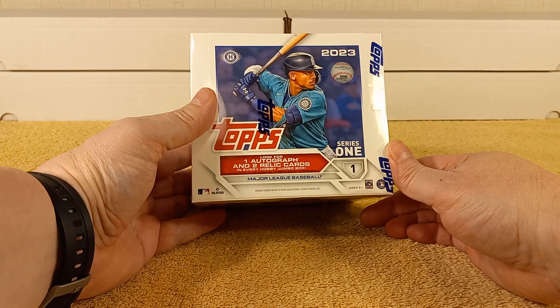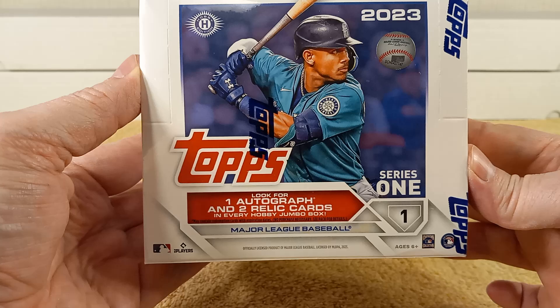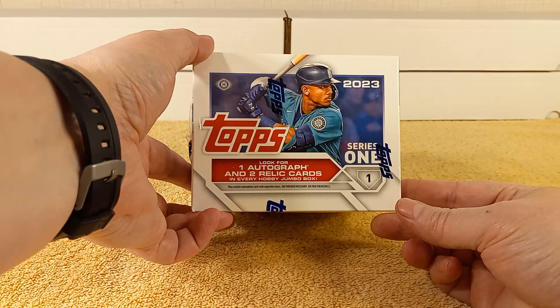Hello, this is Cristobar, and today I am finally going to open a Jumbo Hobby Box of 2023 Topps Series 1 Baseball Cards. Coming right at you — J-Rod on the box. We'll see how he does in his sophomore year, after that big contract he signed last year.